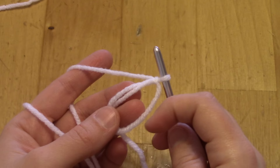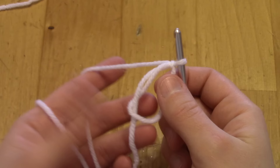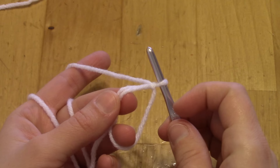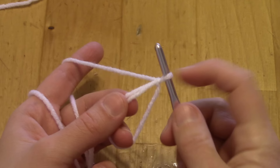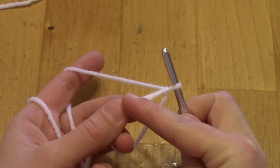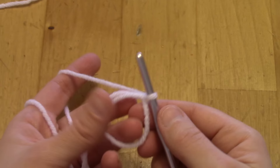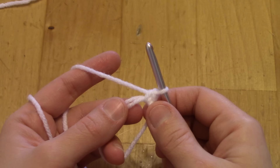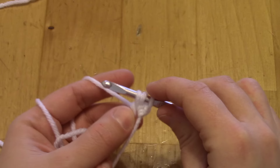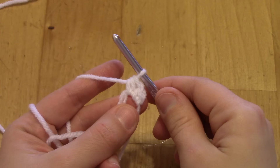I want to put 12 stitches in this ring for my beginning round, working over the ring and the loose tail held together. I want to do double crochets, but I can't start with them because when I come around again I'll be running into the side of those stitches. So I need to ramp up: my first stitch is a small single crochet, my second is a medium half double crochet, and my third is a tall double crochet.